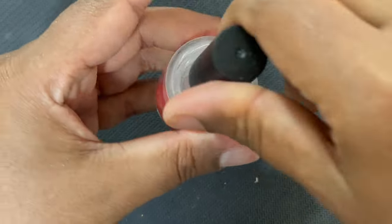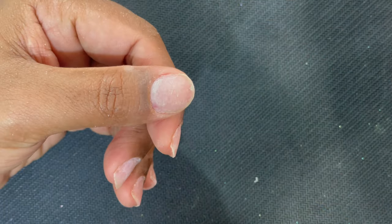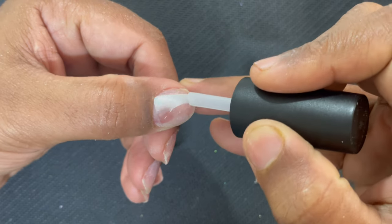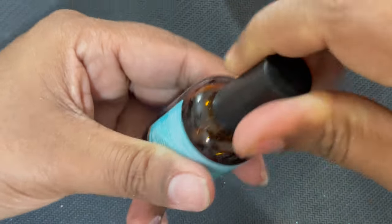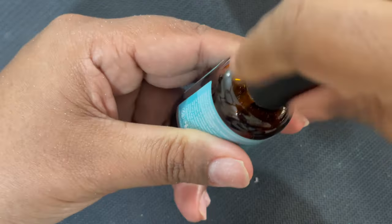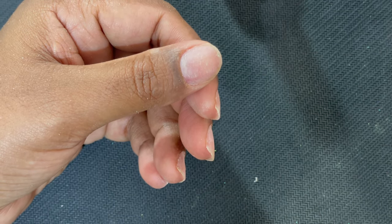Once all this is done, you have to clean your nail plate with alcohol and a lint-free wipe. After that we are going to start with a dehydrator. All these steps are necessary if you want your soft gel tips to last longer — which is four to five weeks.